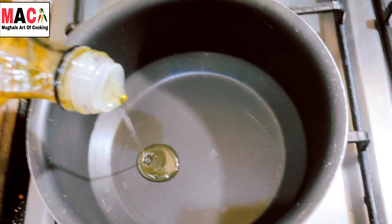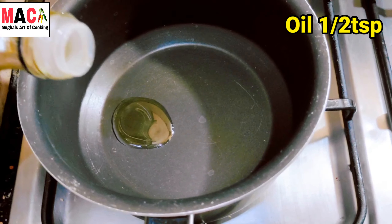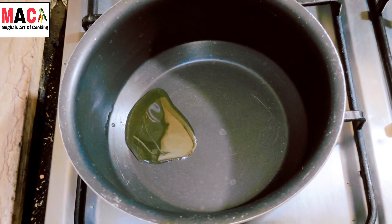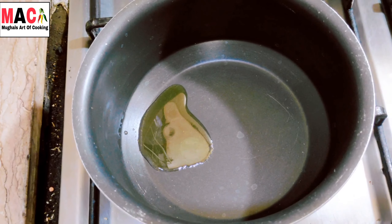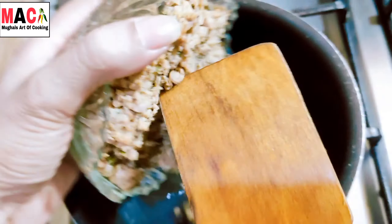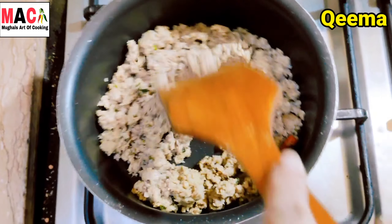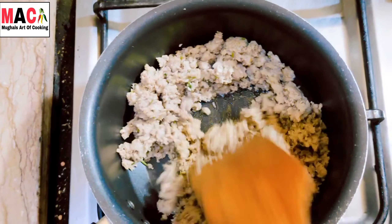I will add about half to one teaspoon of oil. You have to take the oil and add it in.